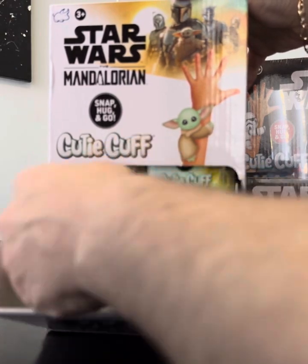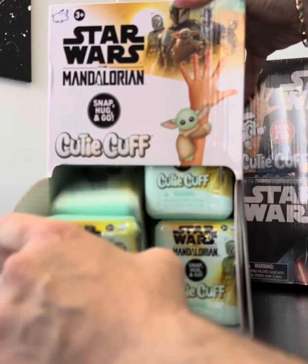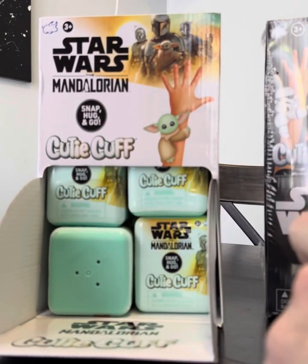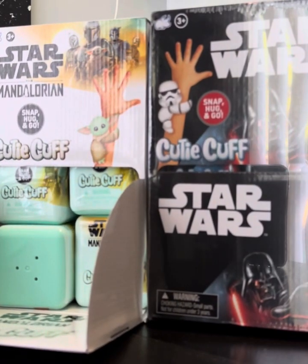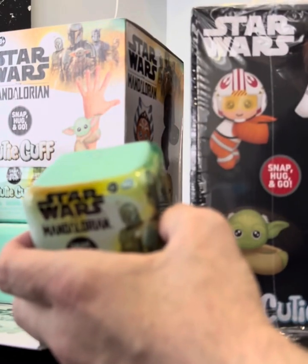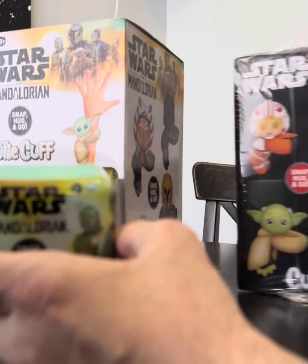These are cool — they're a different color than the other ones. These were blue, so if you're at the store wondering if you're going to get the new ones or the previous line, the Mandalorian ones are like a mint blue and the other ones are like a dark blue.